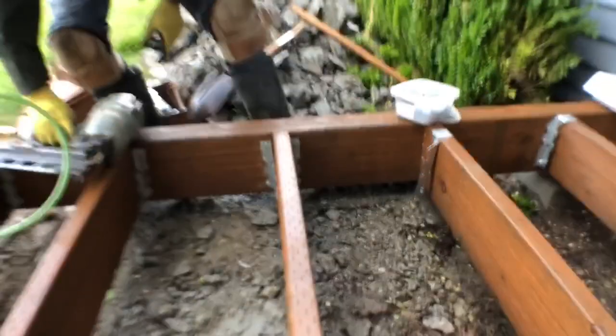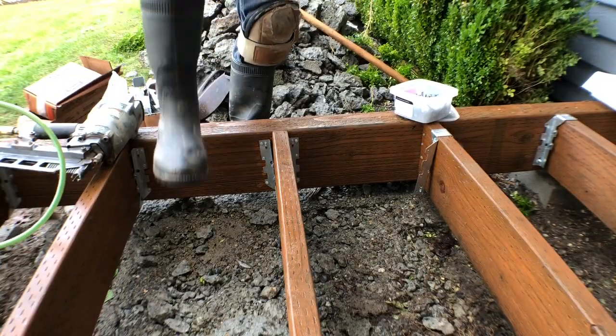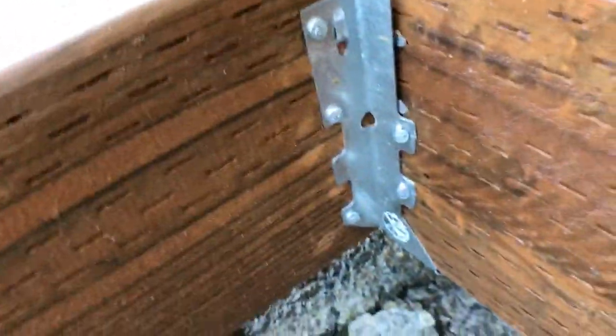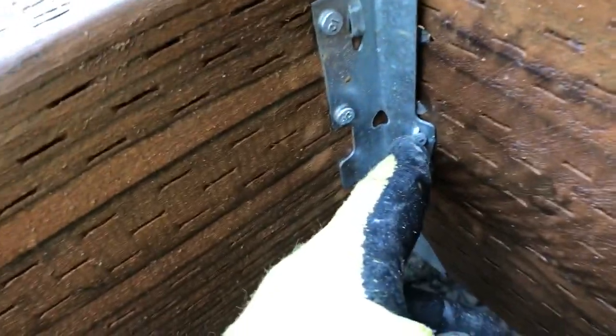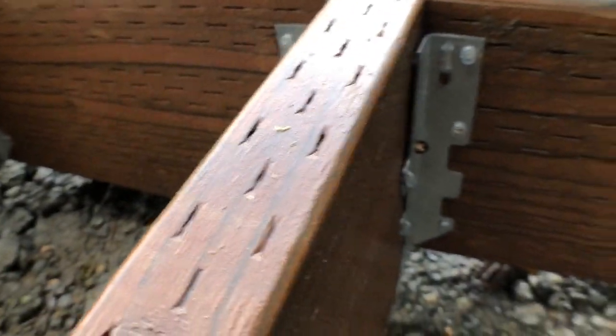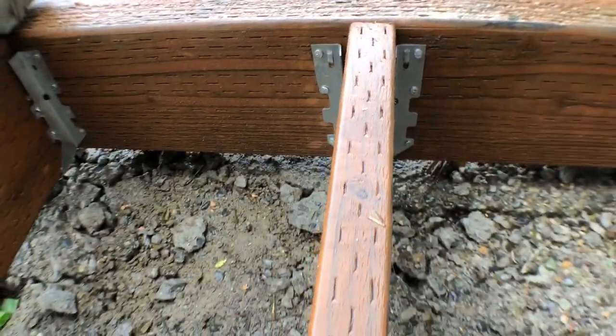This will save you hours of hand pounding nails in uncomfortable positions. Going back to show you what it looks like — these are the ones that I shot with the nail gun, and these are the ones I hand-nailed. Simple way of doing it. Thanks for watching and please subscribe.